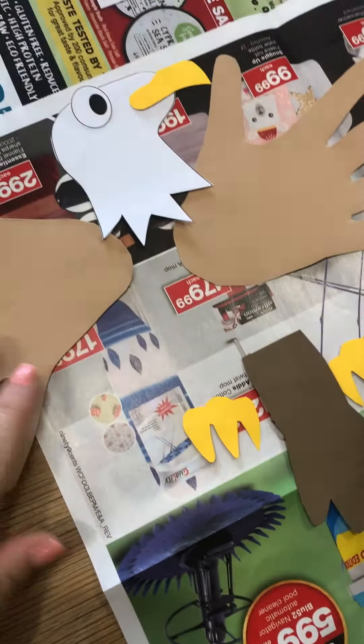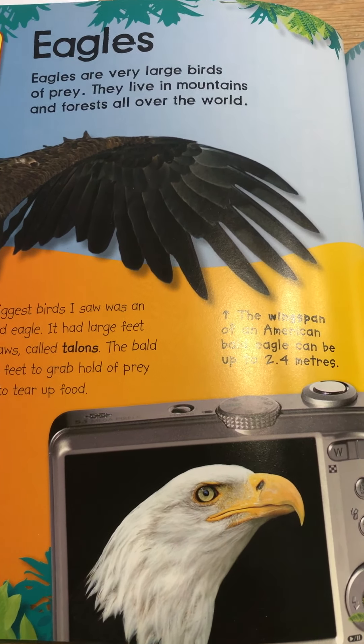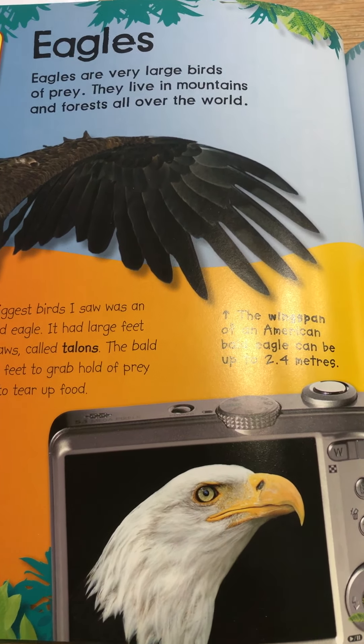This is an American Bald Eagle — they live in mountains and forests all over the world. The American Bald Eagle has white feathers on its head, just like this eagle we're doing. The wingspan — that is the measurement of both wings opened out on each side of its body — can measure up to two and a half meters. That's very, very wide; that is the length of a door. If you took your door off the door frame and put it on the ground, that's how wide it is — just amazing!